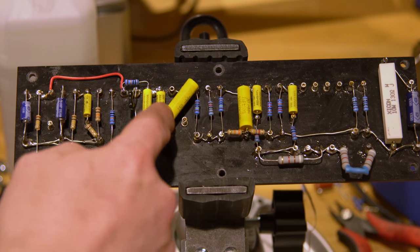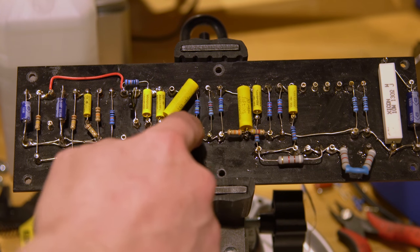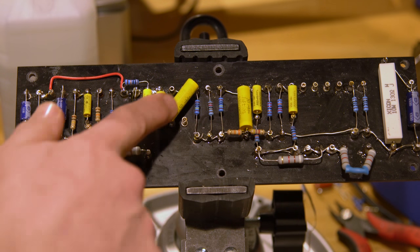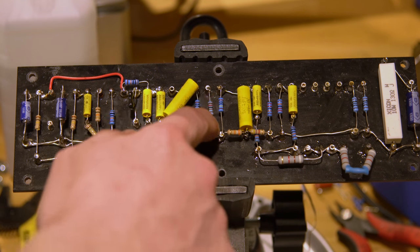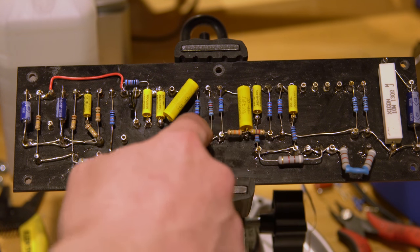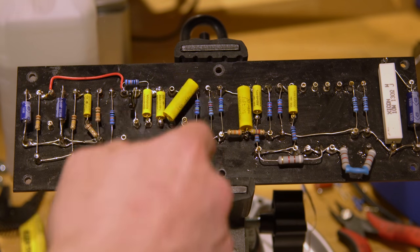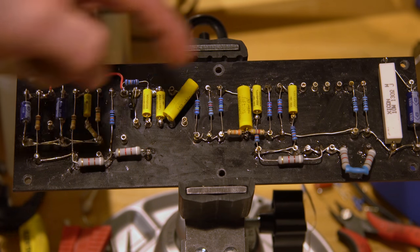When they couple back in, they'll couple in through here into what is the input for the first half of the phase inverter, but it also goes through all this other network here. There's a one meg and another one meg that tie from the cathodes of either side to ground. The ground of that goes to the ground of the cathode of the phase inverter — both of them — and then these two go to the inputs.